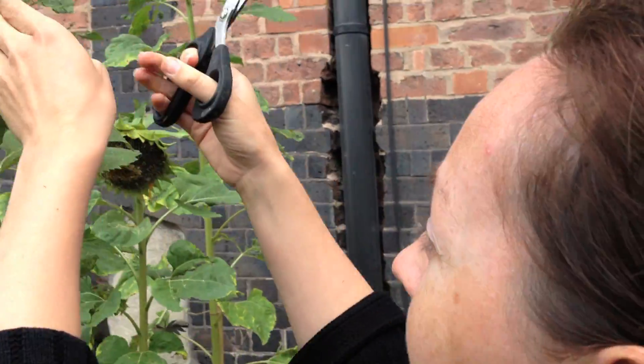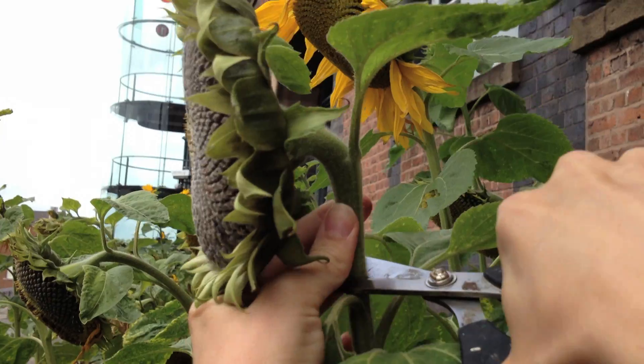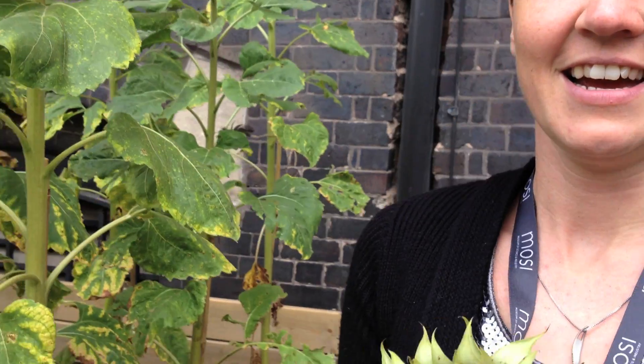Ok now we're ready to harvest. I've got my pair of scissors. I'm just going to make a cut about 5cm down at the back. Now we've got our head ready for counting.